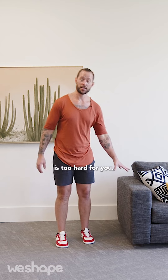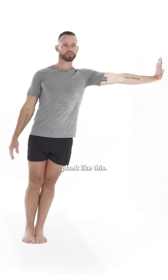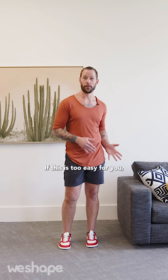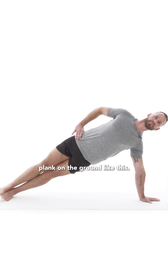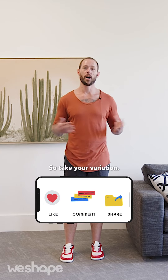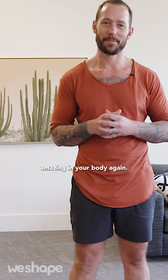If this variation — the high chair side plank — is too hard for you, you can do a wall side plank. Just make sure to pay attention to the good form taught in this video. If it's too easy, try a low chair side plank, or even a full side plank on the ground. Always focus on form first and make sure each movement feels comfortable before going to the next variation up. Pick your variation, practice the side plank three days a week, strengthen those deep core muscles, those obliques and internal obliques, and you will protect your lower back, strengthen your core, and feel amazing in your body again.